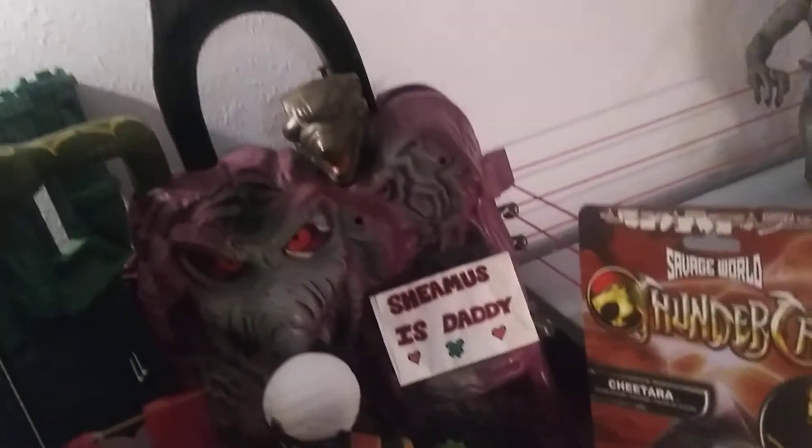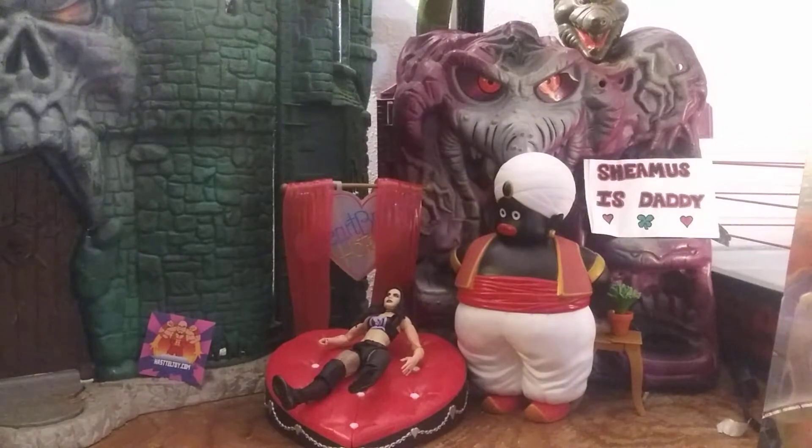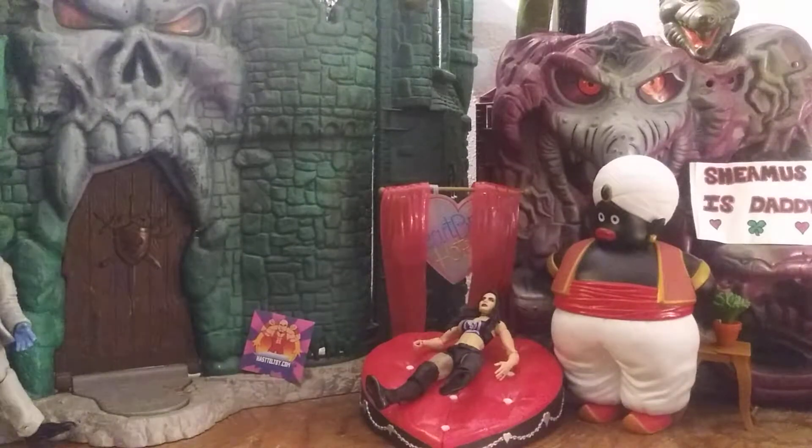Ladies and gentlemen, boys and girls, children of all supervised ages, outside the dilapidated Castle Grayskull, in front of the fresh Snake Mountain at the Hobo Jungle, I bring to you another Reno McDowell's review. I can only hear on one of my ears, so let's hope this goes well, because I can't hear how I sound. I hope I don't sound awful. I hope I sound sexy.